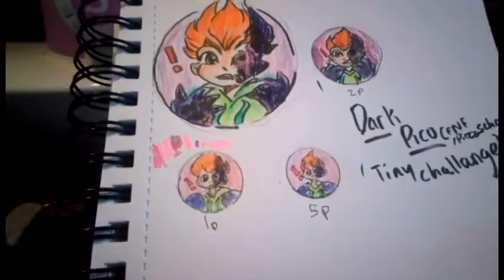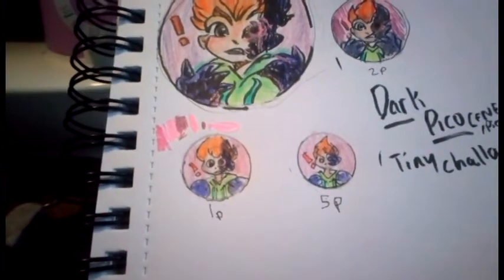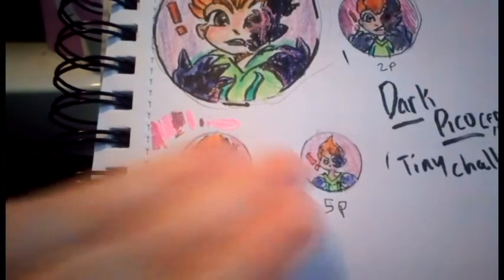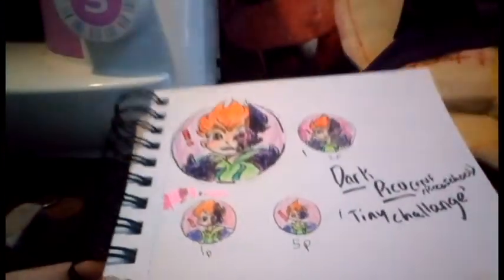It was difficult getting really small — I mean, I don't have much detail anyway, but it was still kind of difficult. I do work small, but I never work that small. So thanks for watching and I hope to see you in another video like this. Bye.